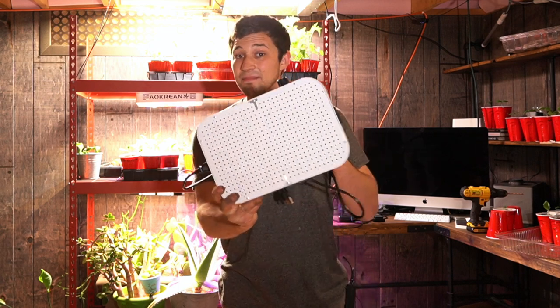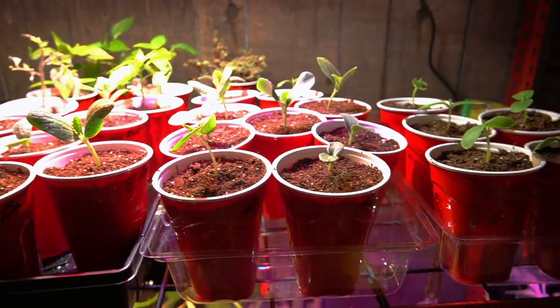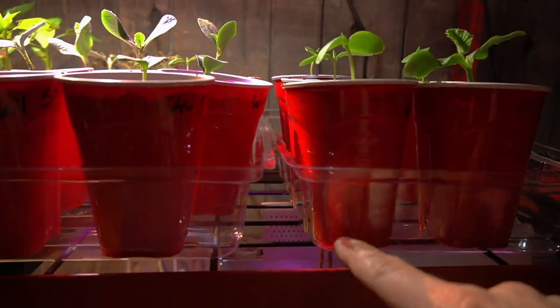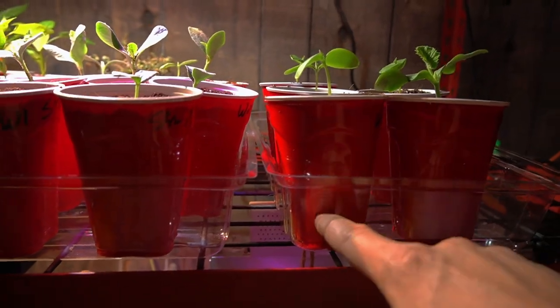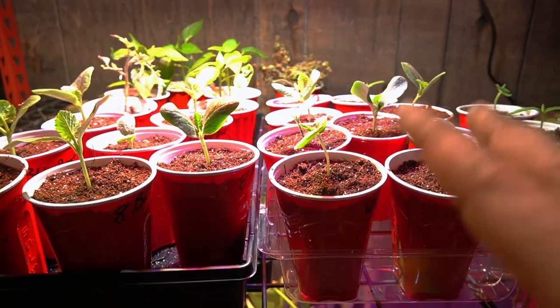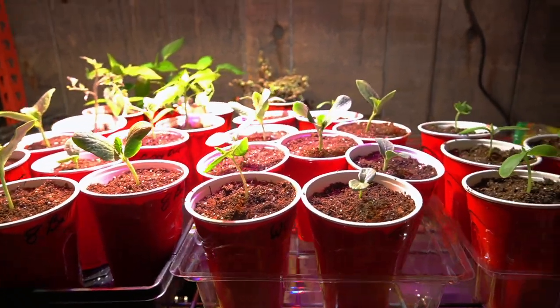You do want these seedlings to get as much light as possible. A decent quality grow light off of Amazon would be fine, or if you have a local grow center that sells them. Again, 600 watts is plenty. Here are all of the seedlings potted up and ready to go. We're going to give them about an inch of water in the tray and then they'll be good to go for about five to seven days, then I'll water them again.